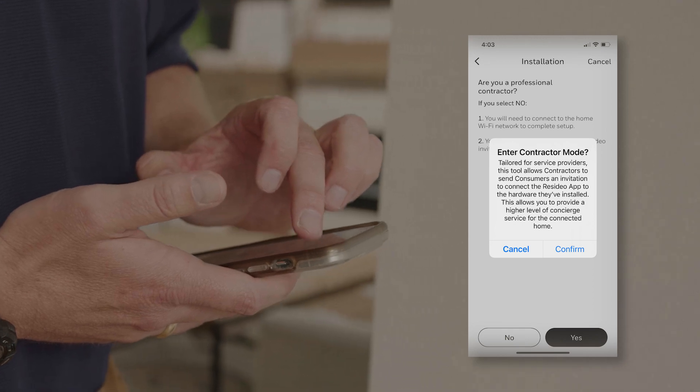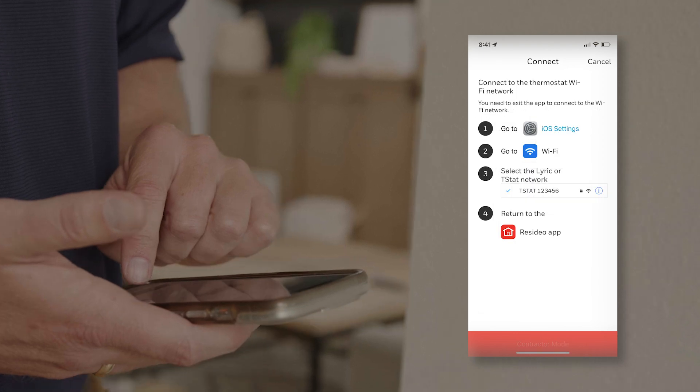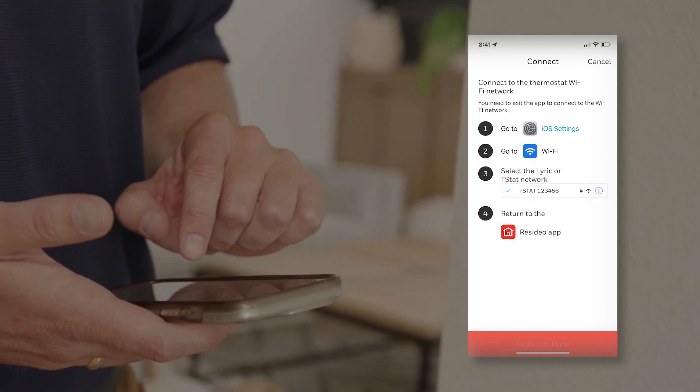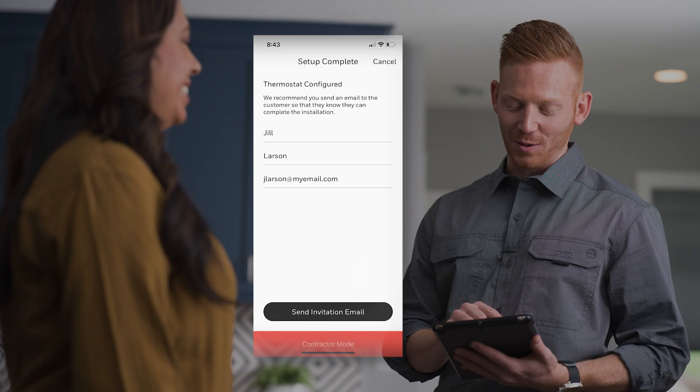If you choose to start the Wi-Fi connection process using the professional contractor option, you'll use your own device to connect to the thermostat network. Then you'll be prompted to send the customer an email invitation to set up their Resideo app, complete the Wi-Fi connection, and connect to your company.